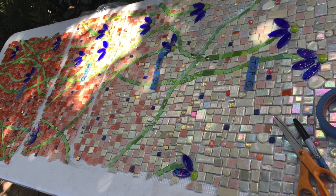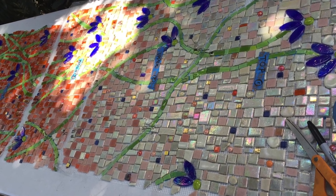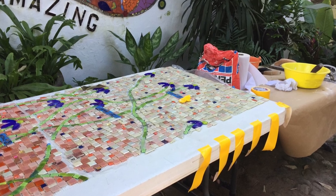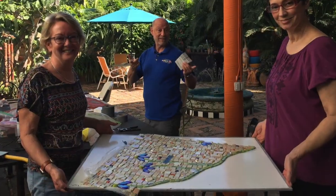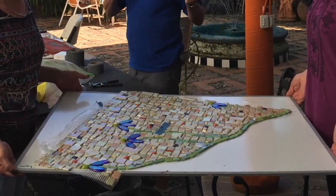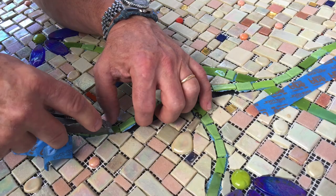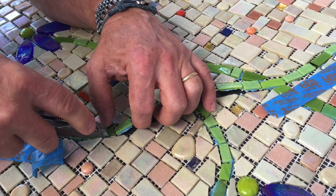The mesh method is especially helpful for large projects. Once the mosaic is adhered to the mesh, it can be cut apart and taken to the job site in sections. Make lots of registration marks and cut apart with a utility knife.